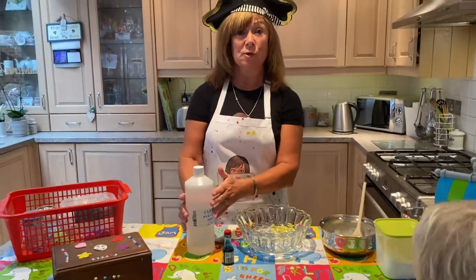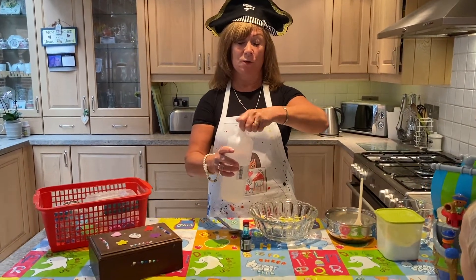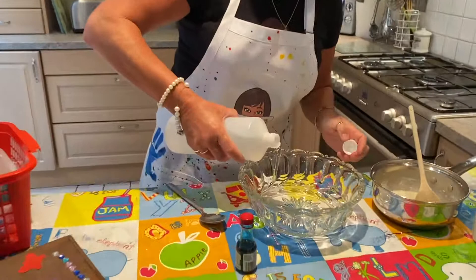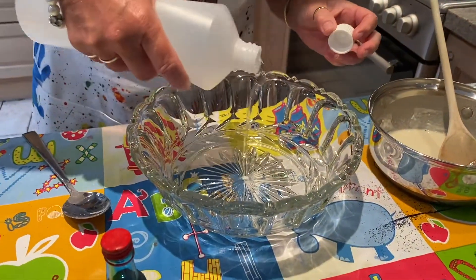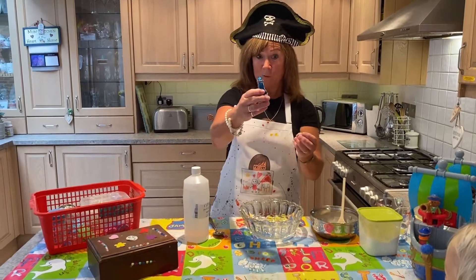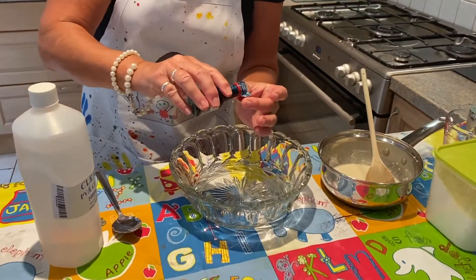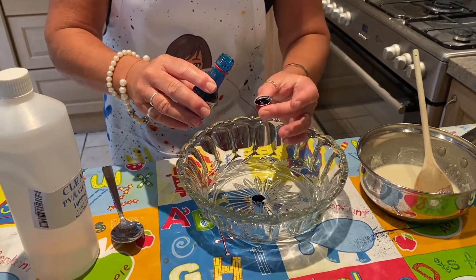Now we're going to put some glue in. Again, this will be up to you. And now I'm going to add some blue food colouring — just a few drops. We usually measure it into the lid because that's easier. There we go.